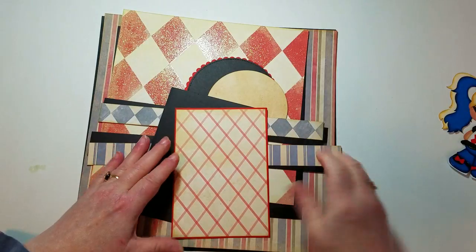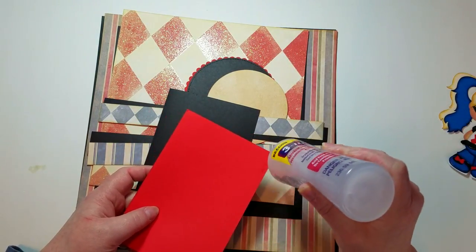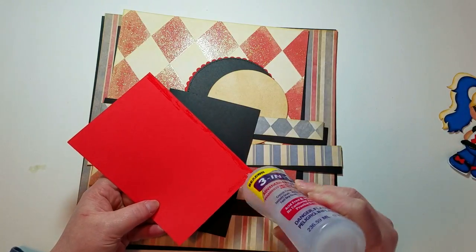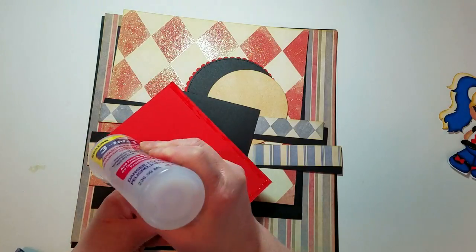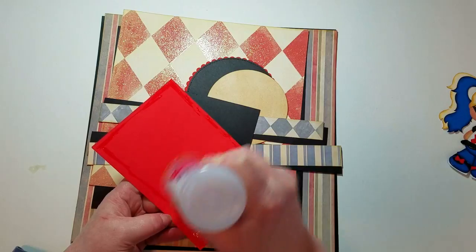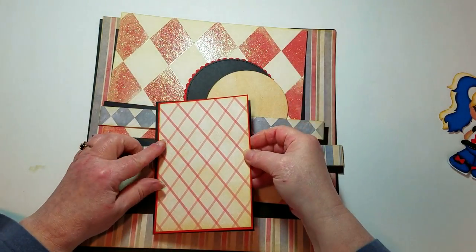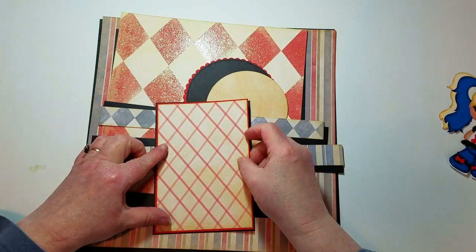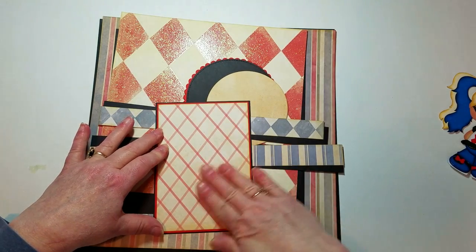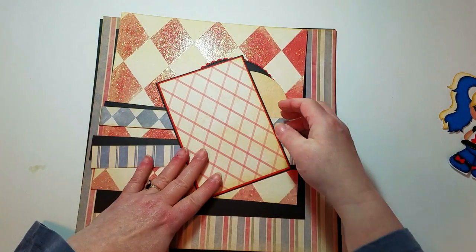I'm just putting down my photo mat. I apologize — I thought I had some of this done. I'm a little bit unprepared today. This will hold a four by six photo, and I'm just doing a single photo for this one. I was following a sketch I found on Pinterest, and I just wanted something simple — just a quick, put-a-photo-on layout. I have several pages in my albums with just one photo.